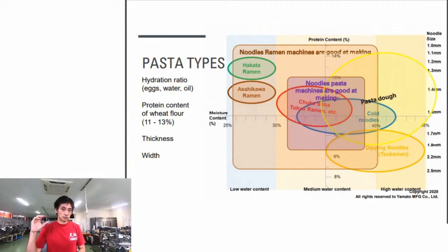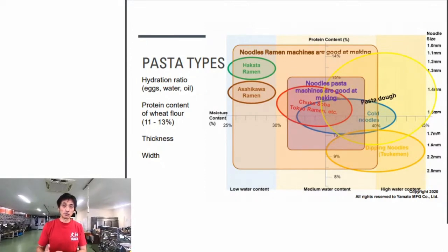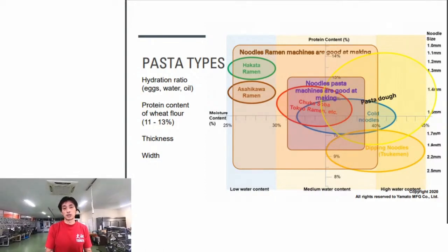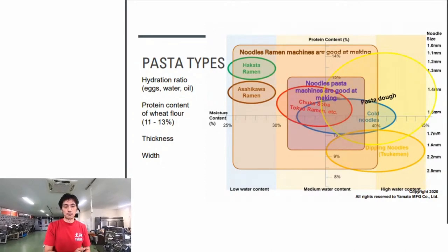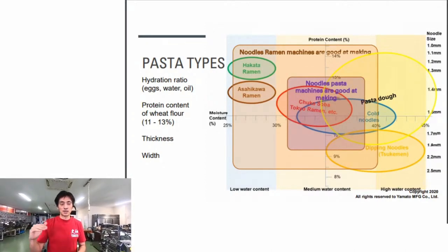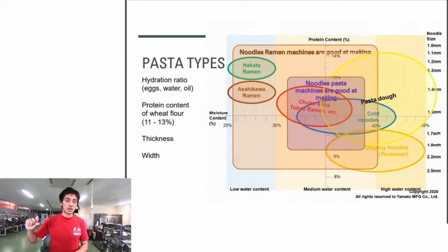The vertical axis represents the protein content of the flour used. For example, Hakata ramen (the green circle) represents thin, hard noodles because it's low in hydration but high in protein - higher protein makes harder noodle texture, and lower moisture makes it harder too. On the opposite corner, dipping noodles (gold circle) are soft and thick - high hydration ratio, lower protein content, giving a softer texture. Size ranges from 1.1-1.3mm for thin noodles to 1.7-2.5mm for thick.